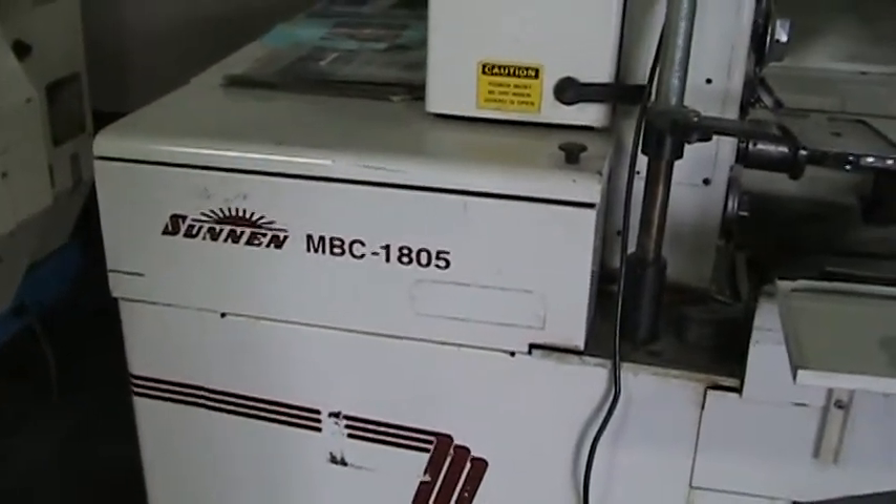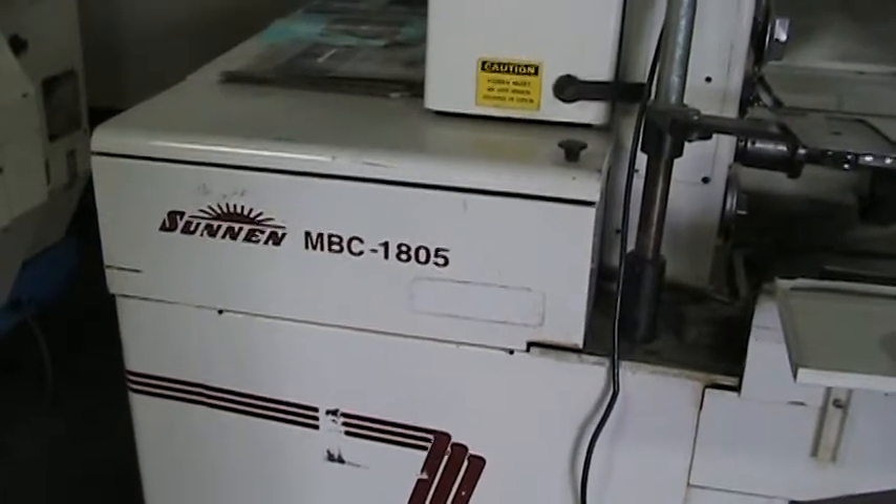This concludes the video inspection of the Sonnen MBC 1805.